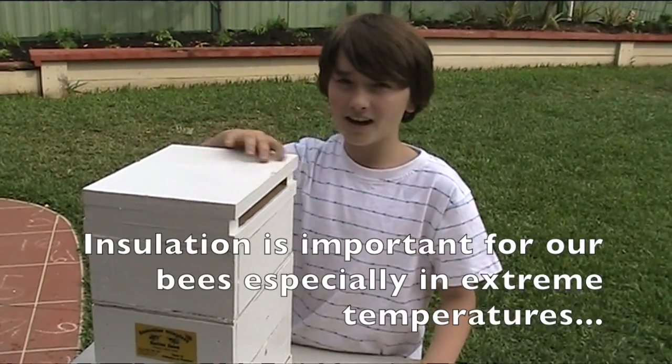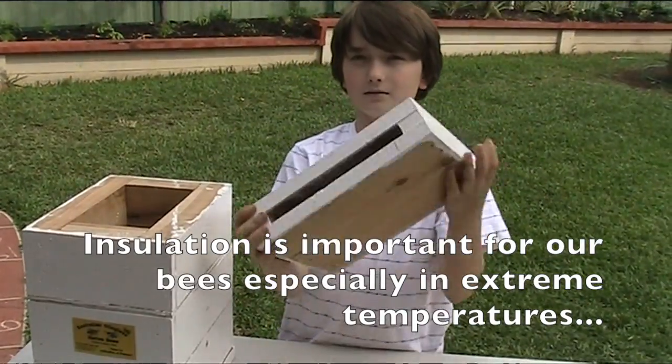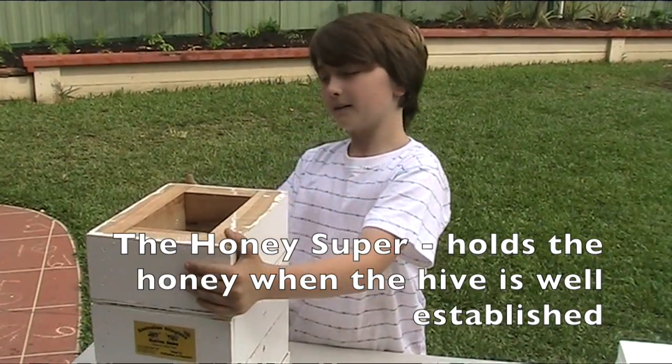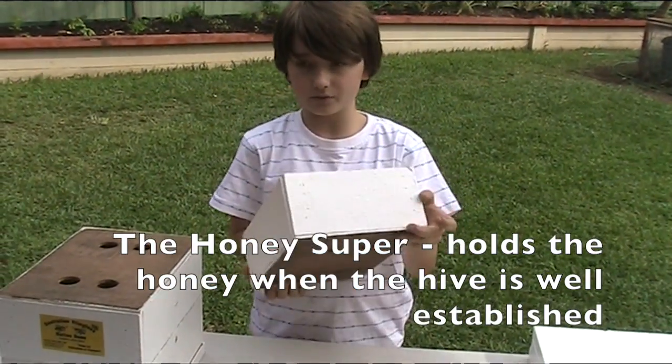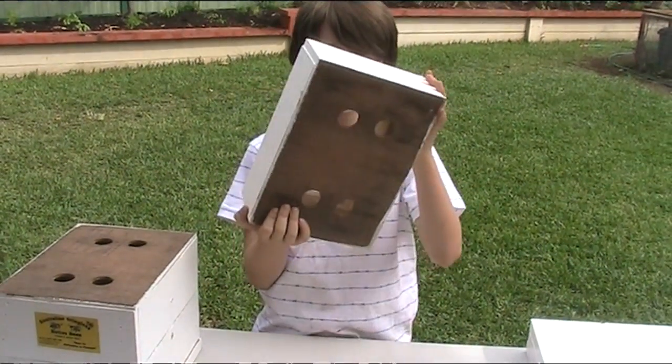This next part of the hive keeps the bees cool in summer. This part is called the honey super. It holds all the honey, and when the hive is really strong, the bees climb through these four little holes right here.